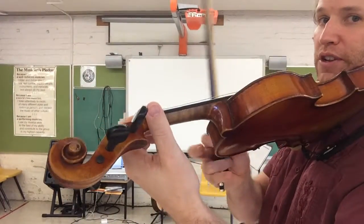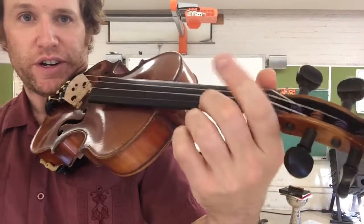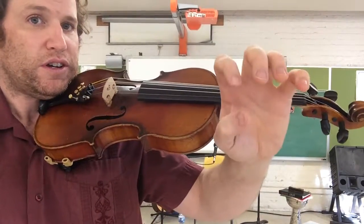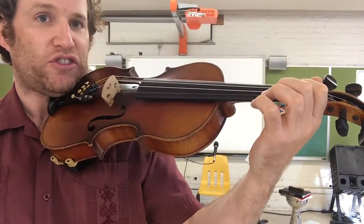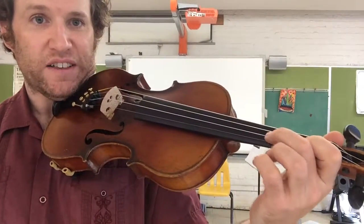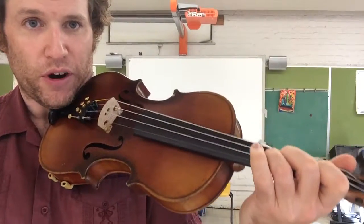Our thumb is going to be where there's a smiley on the tape — it's across from your pointer finger. Your pointer finger goes right here. And remember when you put your fingers down, you want to place them curved onto the strings, onto the tape on each string. The first tape is where your pointer finger goes, the second tape is where Tall Man, your middle finger goes, and the third tape is where your Ring Man, your third finger will go.